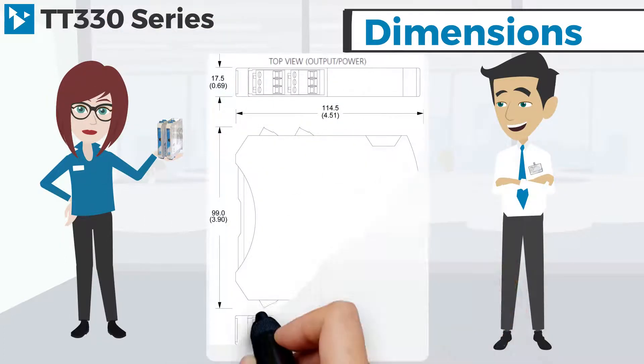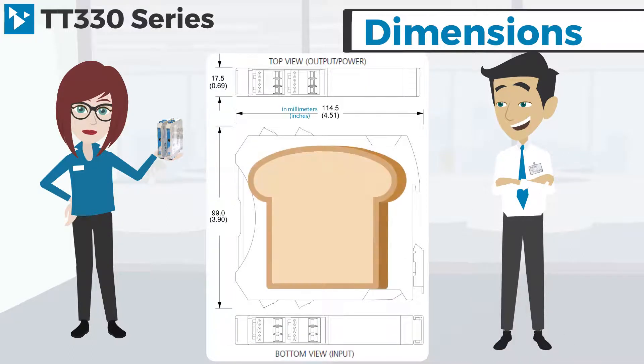And as you can see from these dimensions, our modules are just about the same size as a piece of toast.